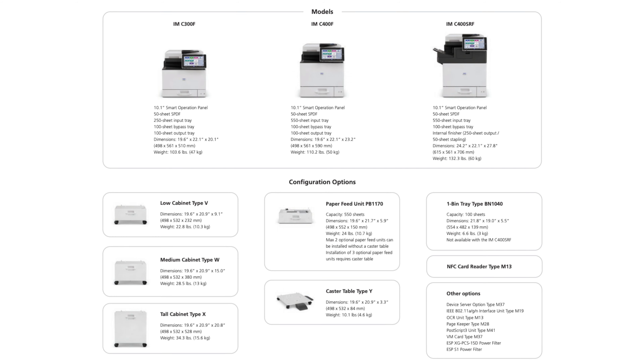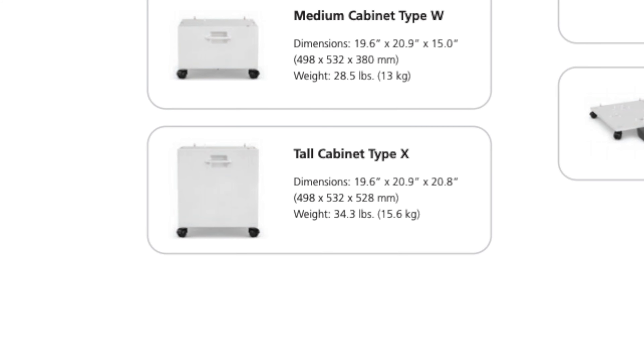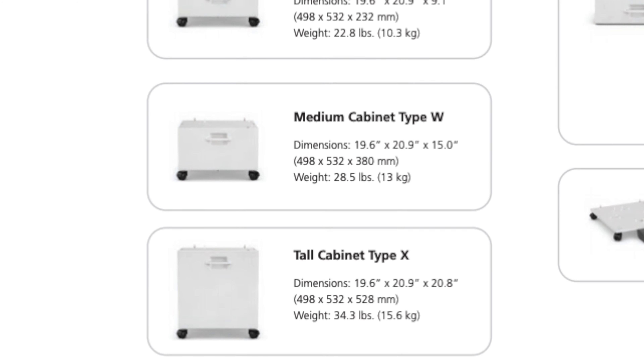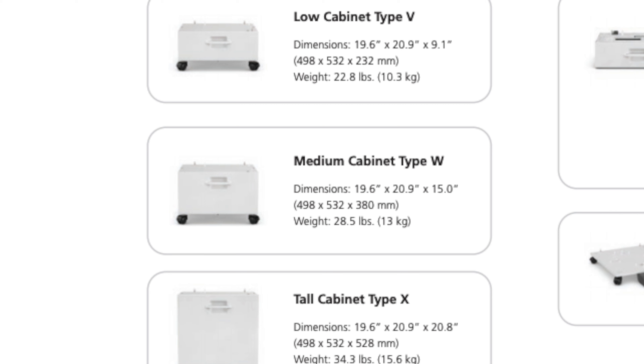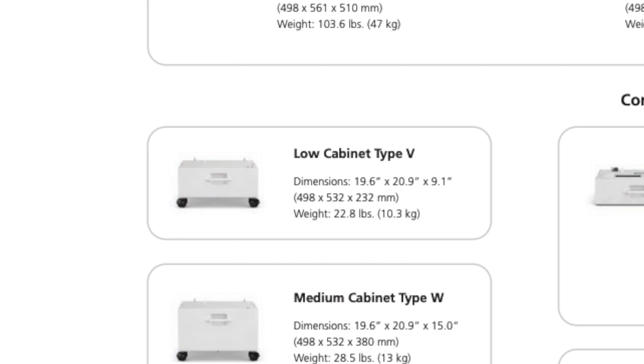For configurations, you can add the following. Without adding any additional trays, you can add a tall cabinet for storing paper and toner, or you can add an additional tray, bringing your max paper capacity to 900 sheets. Once you add that second tray, you'll be able to add a medium cabinet for storage. You can also add an additional two trays, bringing your max paper capacity to 1,450 sheets.